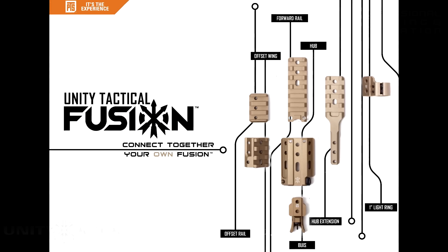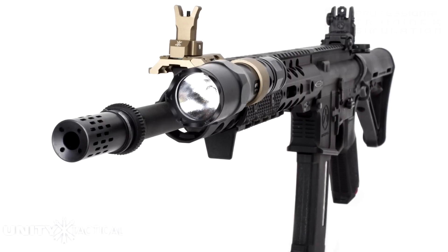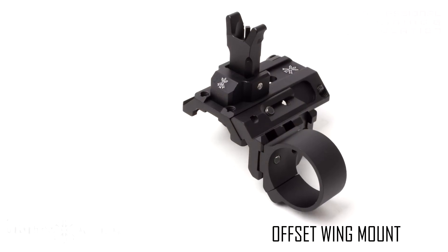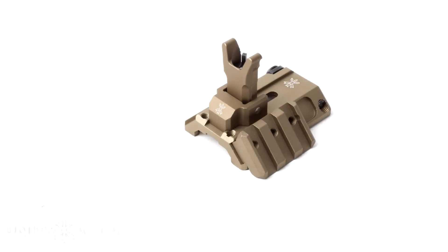The Fusion includes several components that you can switch out depending on your mission or your play style. The components included are the hub extension, the forward rail, the 1-inch ring mount, the offset wing mount, and the offset rail. It also includes a backup iron sight.